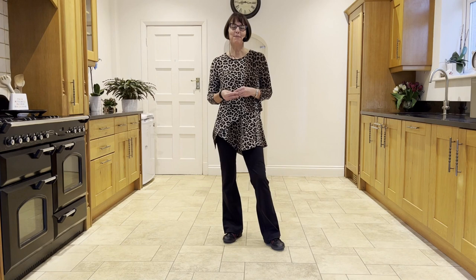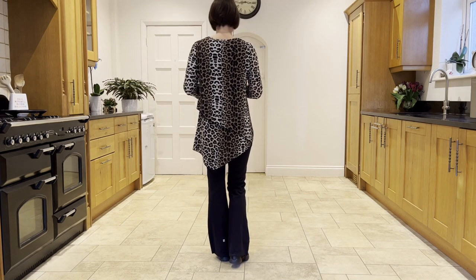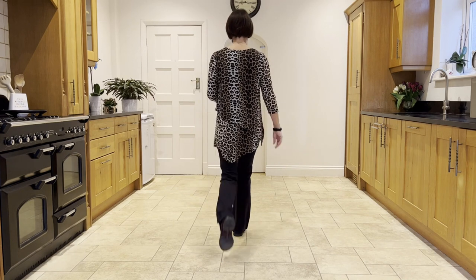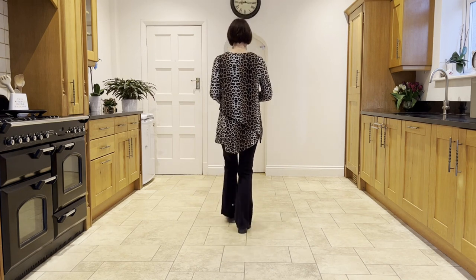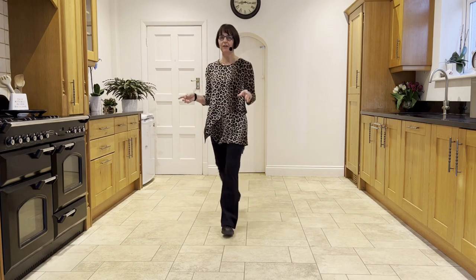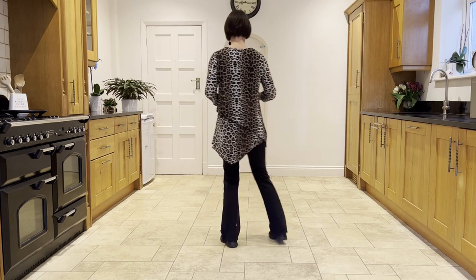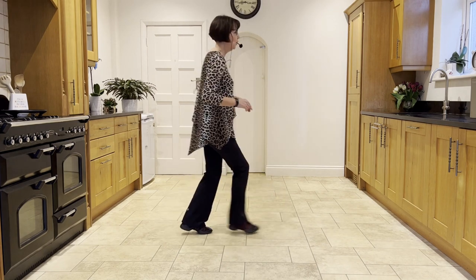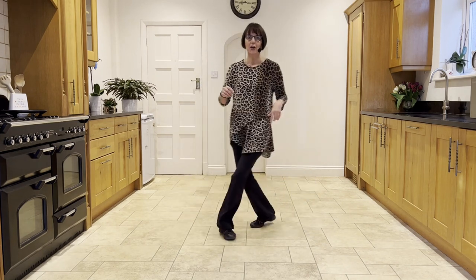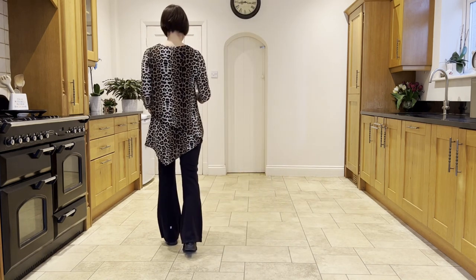Now take it from the top again — stepping forward on the right, hitch the left. Ready, and step, hitch, coaster step, walk, walk, shuffle, forward rock, half shuffle, step bounce, bounce bounce, cross rock, side rock, sailor quarter step, quarter pivot, cross point, cross samba, cross side behind, unwind.